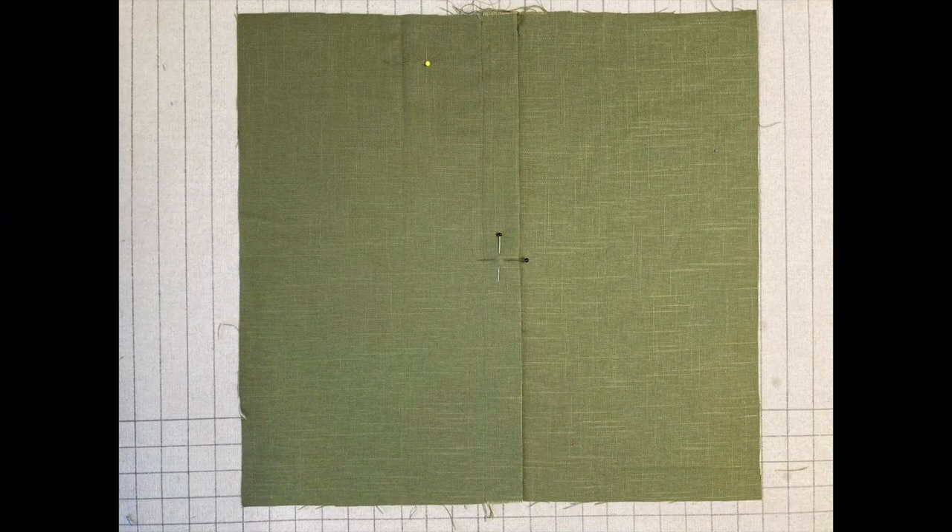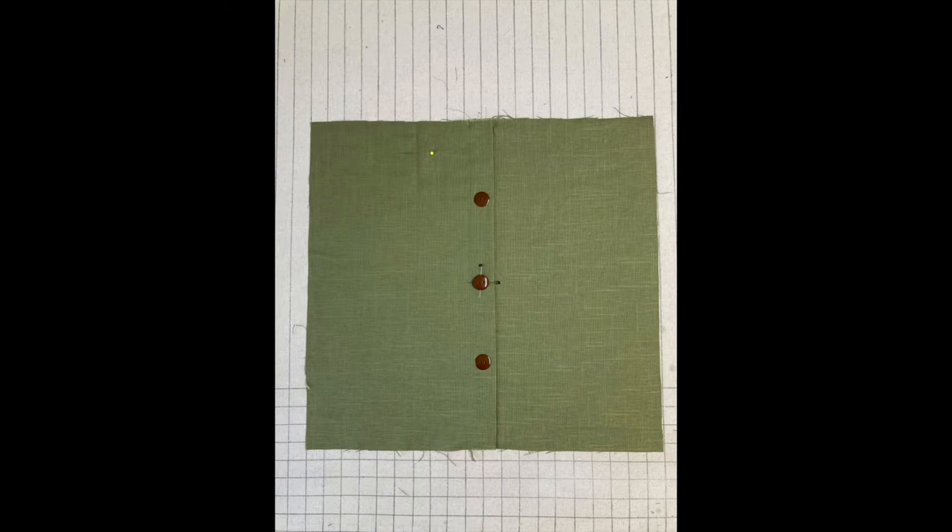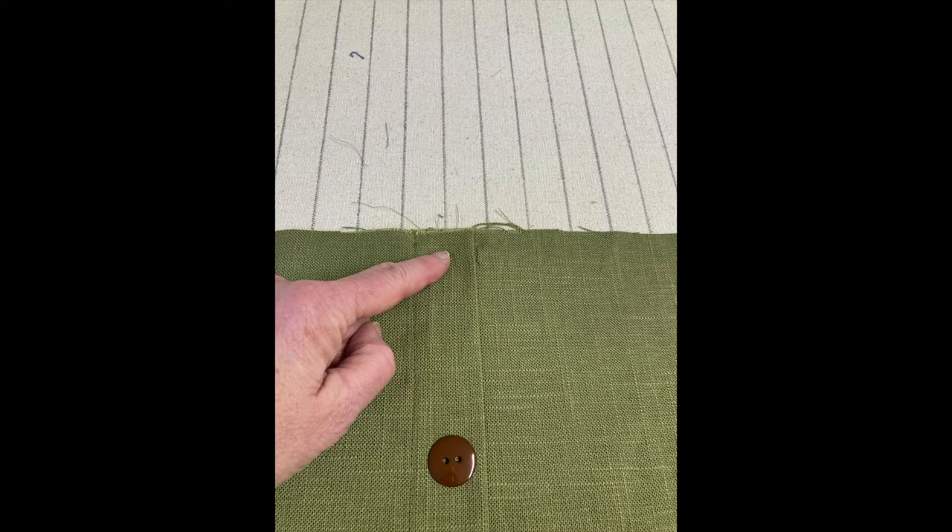Next, we're going to make a mark for our center button. Find the very center of the pillow, both vertically and horizontally — you should find that it also falls right in the middle of your button flap. Now just make a mark where you want your other buttons to go. In my case, I'm doing three buttons, so they're each going to fall halfway in between the top and bottom of my pillow and the middle button. Don't forget to account for seam allowances — take off the half inch seam allowance on top and bottom when measuring to figure out where those other buttons go.